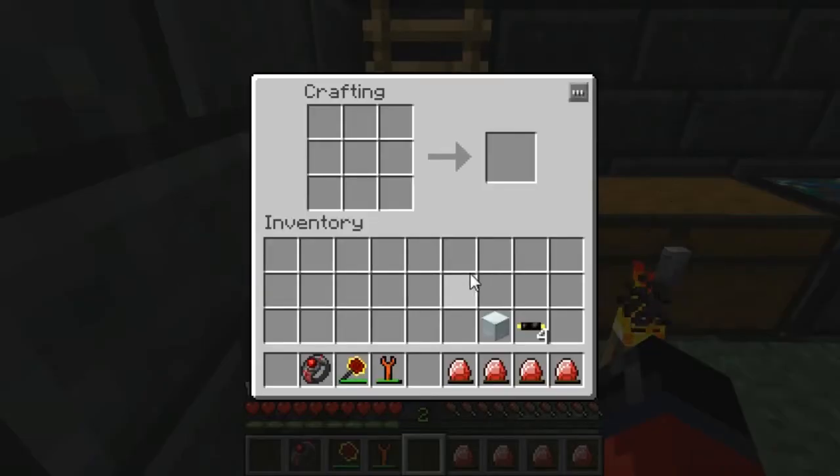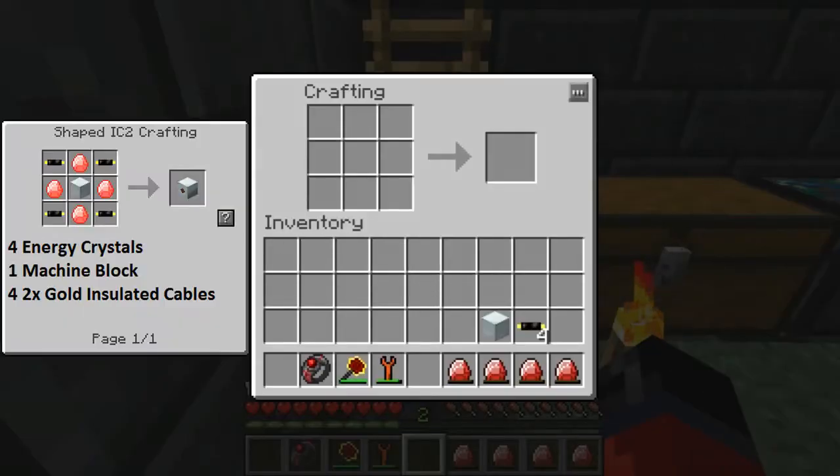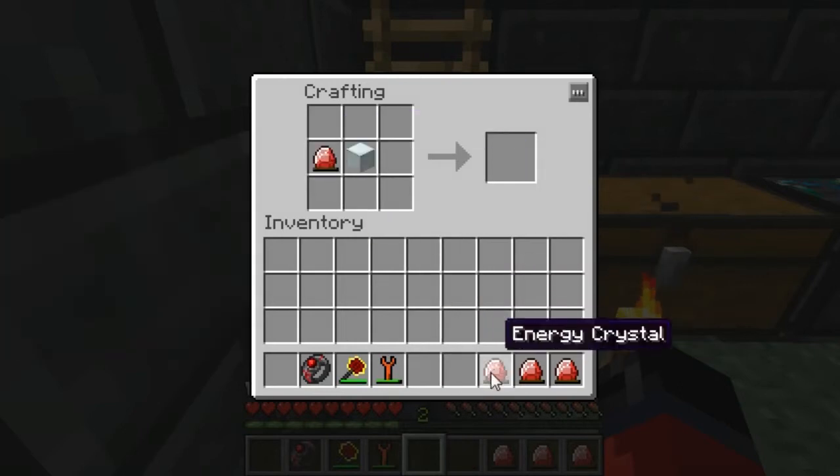All right, we're back and ready to make the MFE. Some of you may want to pause the video at this point, take note of the items you're going to need over here in the left-hand corner. Once you have them, we'll simply place them in the crafting grid like so.